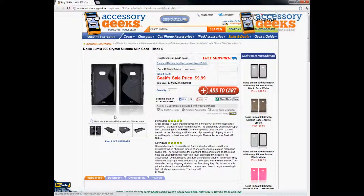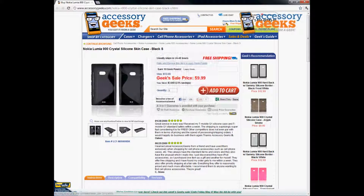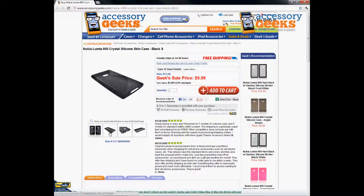headphone jack, power button, volume button — all of that. So it's fully accessible. The screen is open, and if you want to keep your screen protected I would recommend purchasing a separate screen protector that we do have in stock, so check those out.